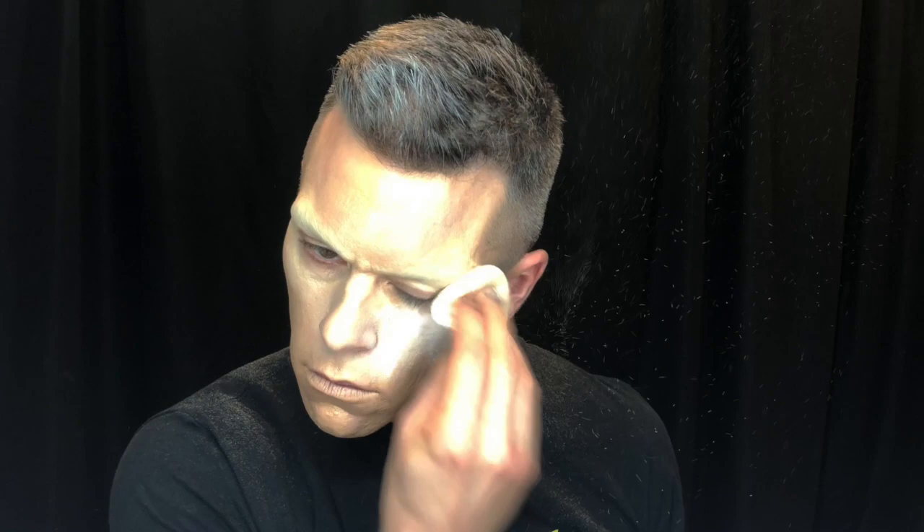I'm also applying a little bit around my chin to emphasize it more — another feature I'd normally de-emphasize in drag. I use the Beauty Blender to blend it out, then apply setting powder across my face to let the whole thing bake.